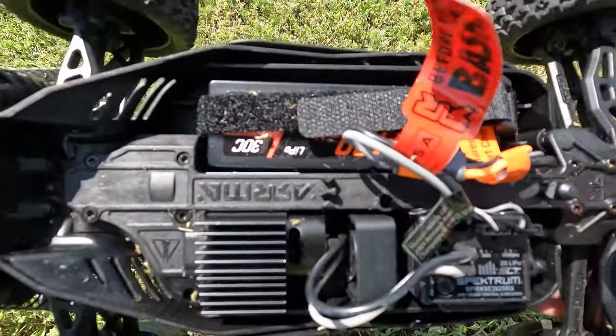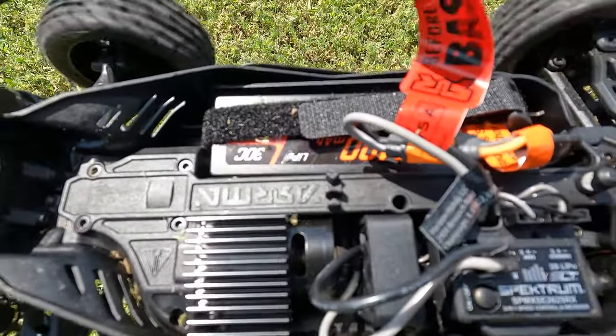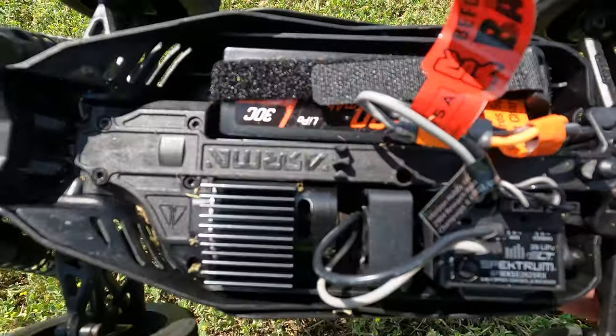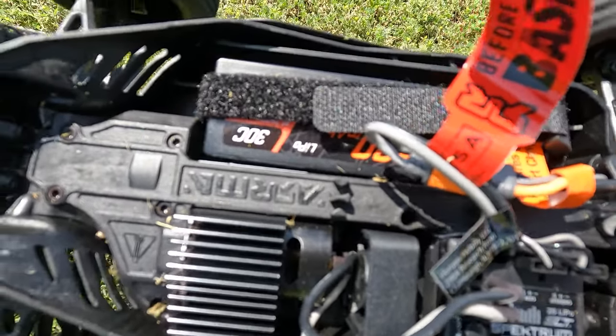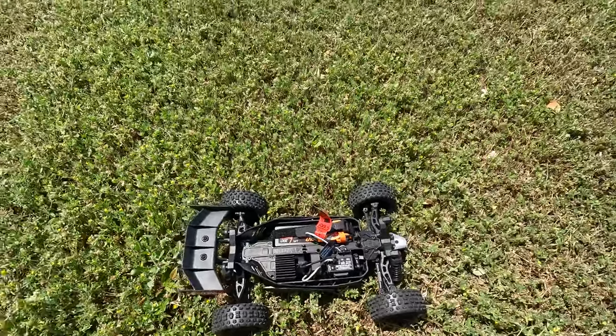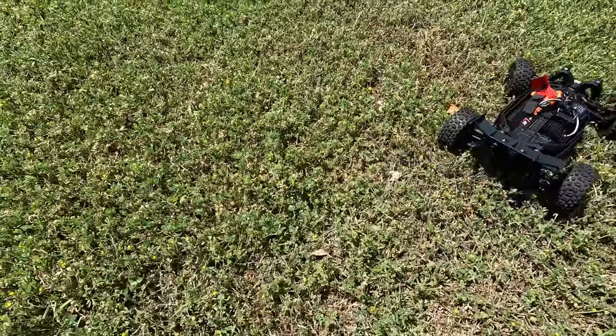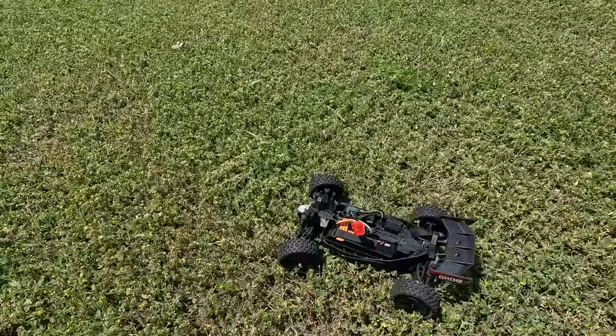I'm trying to give you a shot in there of that little 380 — you see it's spinning. This is what I was afraid of. I legitimately said to myself, why would they put a 380 brushed in this vehicle? I felt the weight of the vehicle, thought it was a little bit heavy for a brushed 380.